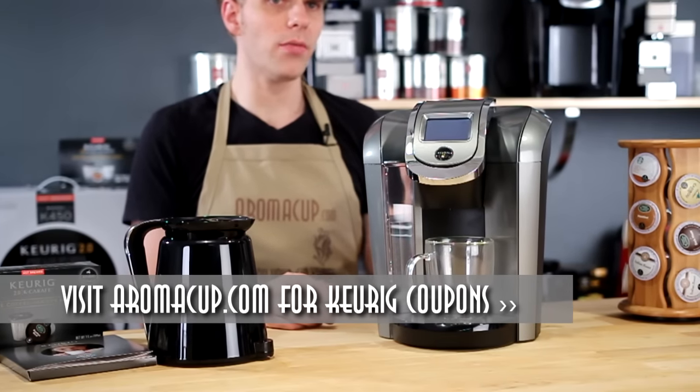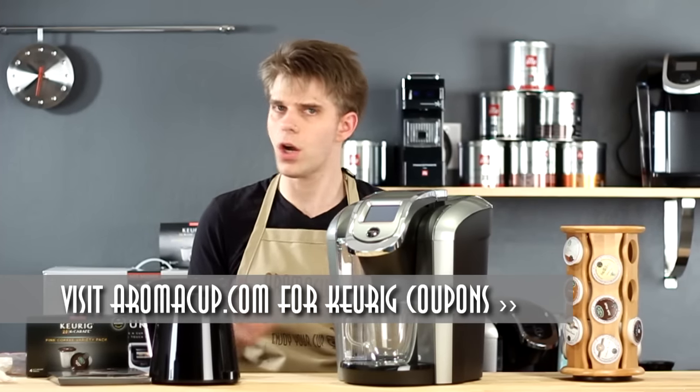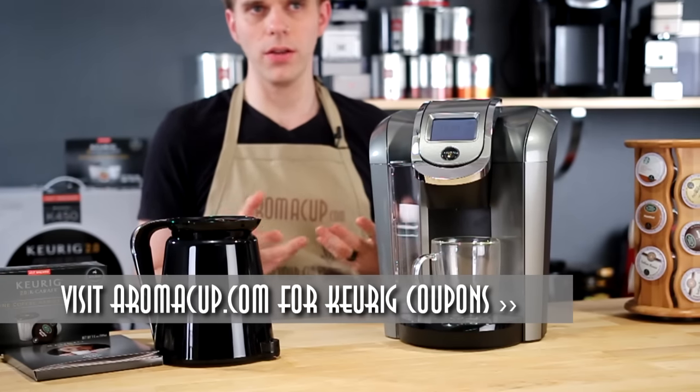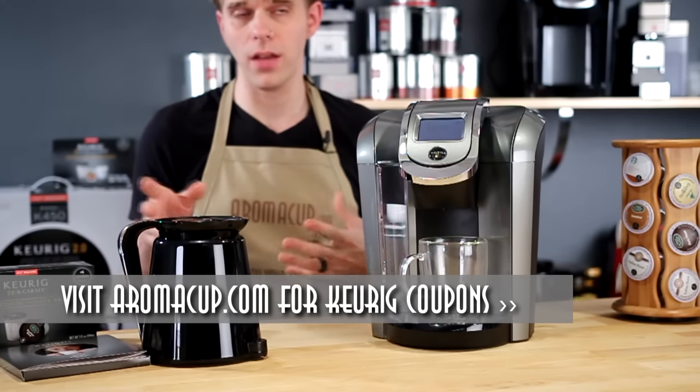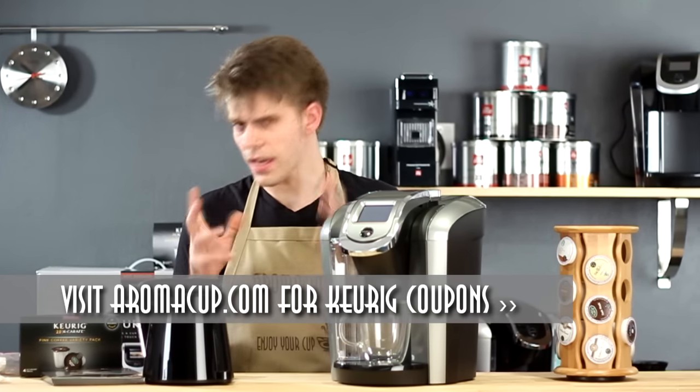The brewer that I have here is the K560. It's specifically for Costco, but we're just talking about the 500 Series Brewers in general here today because this is sort of the top end of the new 2.0 Series Brewers from Keurig.